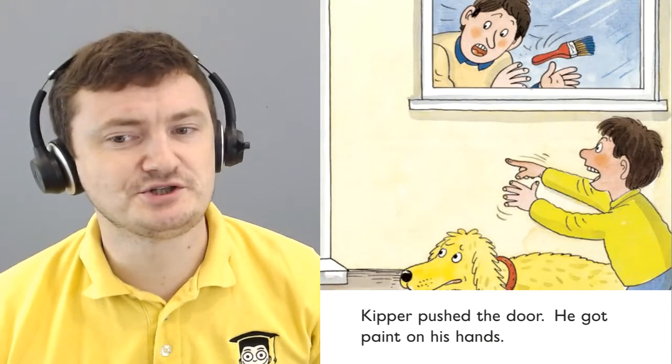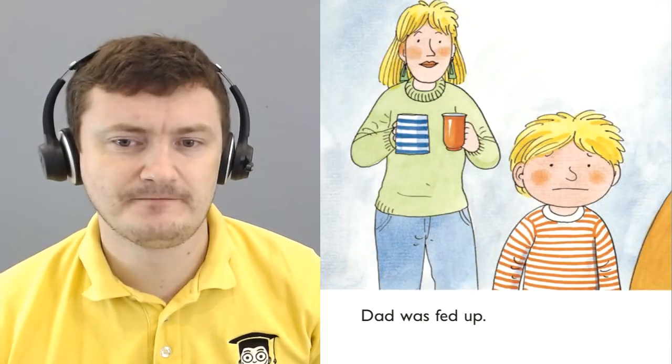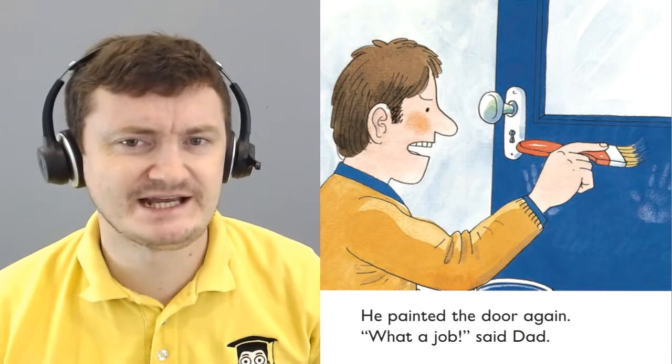Kipper pushed the door. He got paint on his hands. Dad was fed up. He painted the door again. What a job, said Dad.